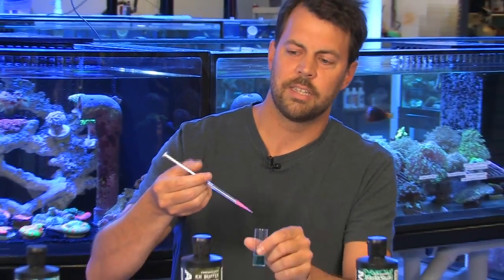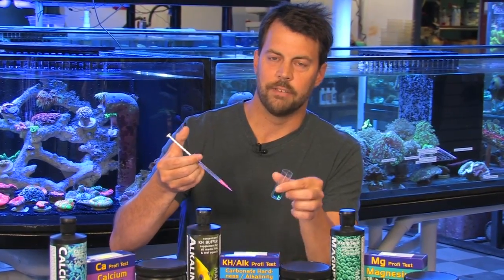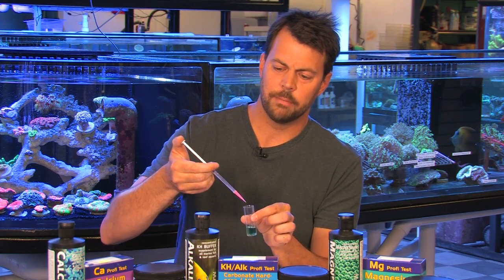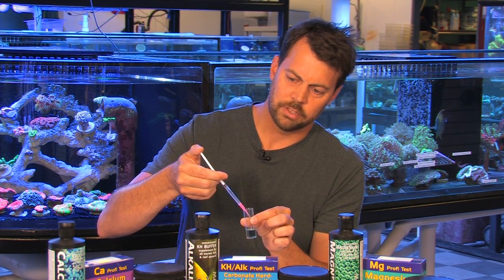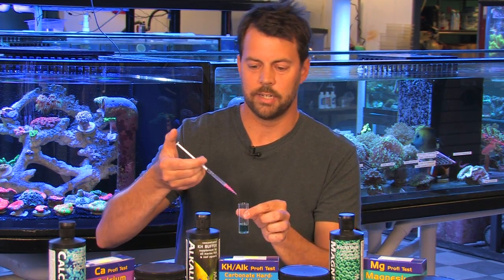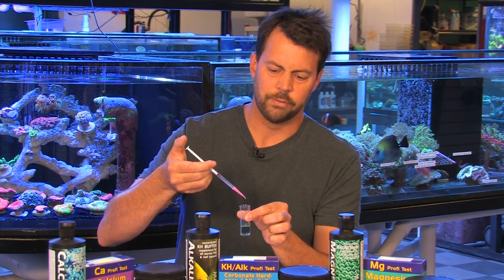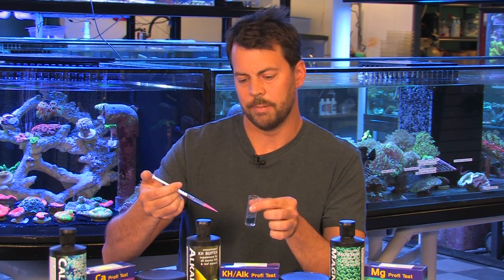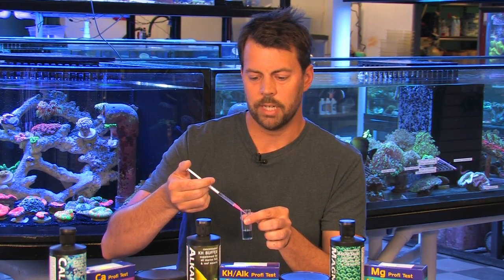In the directions, it says to add drop by drop until you have a color change. Well, for alkalinity, for instance, you're going to see that 0.7 on the syringe corresponds to a dKH of only four and a half. So instead of going drop by drop, I'm going to go ahead and cheat a little bit and drop the piston down all the way to 0.7, swirl it, and see it hasn't changed color yet. Then you can go a little faster, adding three or four drops at a time between swirls, and eventually, as you get closer and closer to the desired range, you're going to slow down to drop by drop. That way you'll get the test done a little faster.